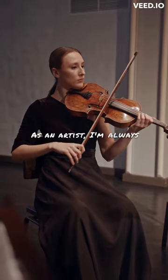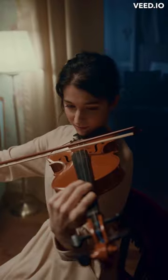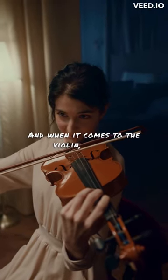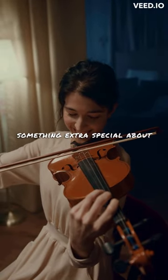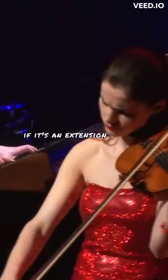As an artist, I'm always captivated by the way musicians play their instruments. And when it comes to the violin, there's something extra special about the way it's played. The musician holds the instrument close, almost as if it's an extension of their body.